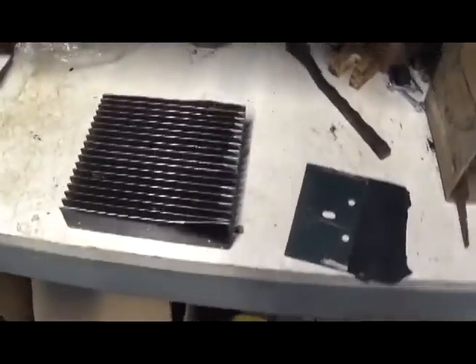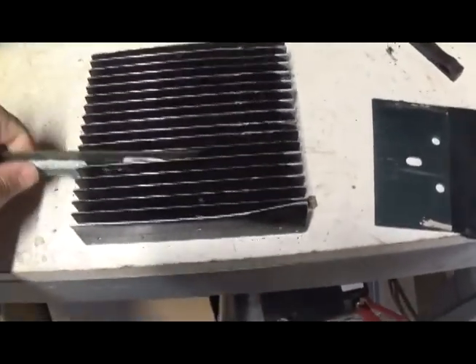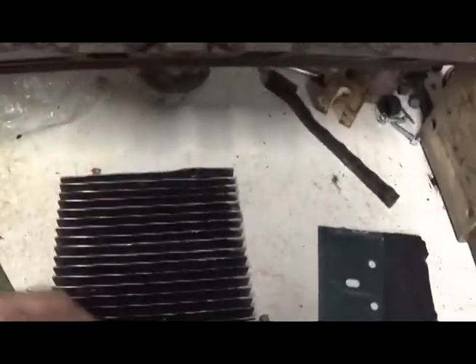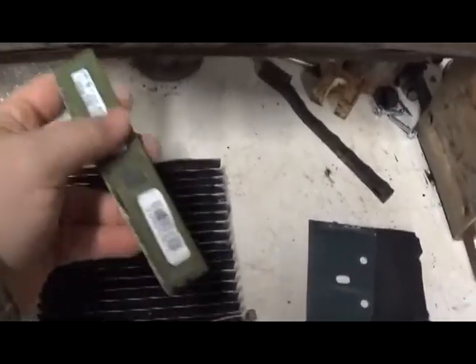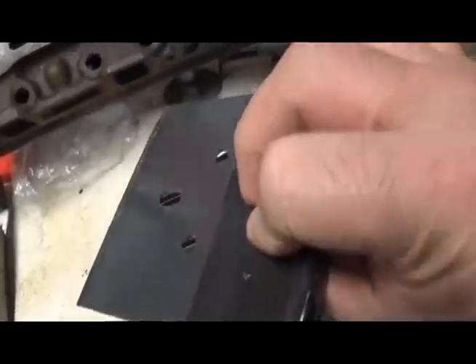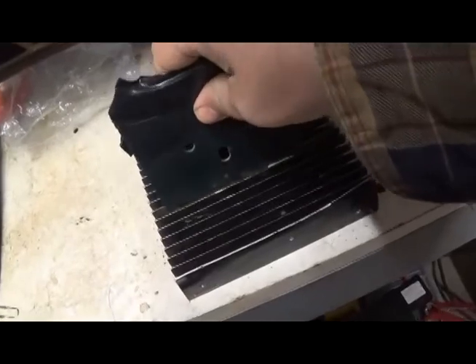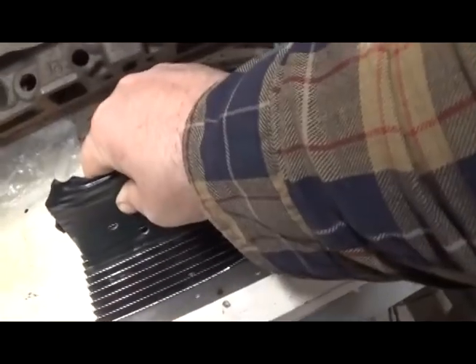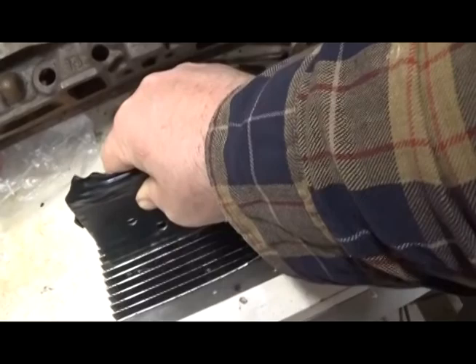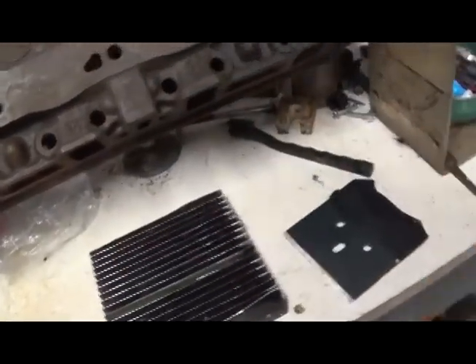I'm going to show you my BGA chip harvesting apparatus. This is a heat sink from an old-school CB linear amplifier. These fins are quite handy. Set the RAM down in it. Floor scraper from Lowe's — place on chips. This is not tied down, so it's probably going to go flying everywhere. You take a hammer, whap, and the chips come flying off. It's that simple — took about 15 seconds.